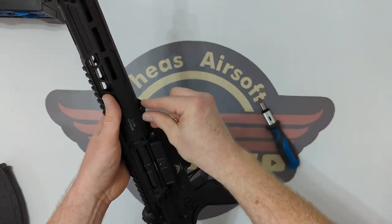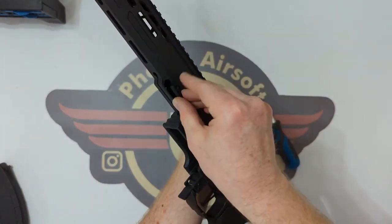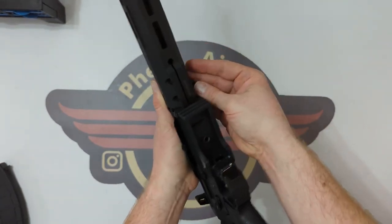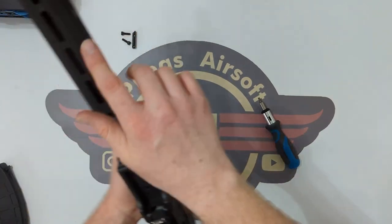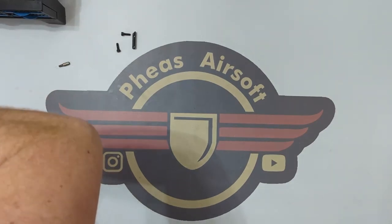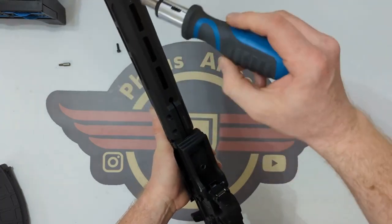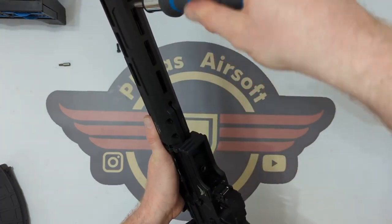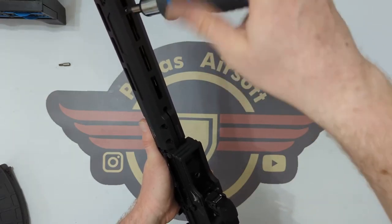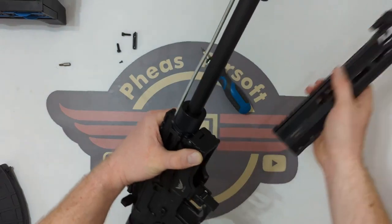I'm going to lift those out and the retaining bolt just drops out. Now there is just one way it will go in, so obviously keep that in mind — it sits flush with the rail. We've then got another little screw up here. It's a T8, so I've got my T8 going in there. This extra screw really makes the difference for the stability of this handguard and then that should — and it does — just slide off.